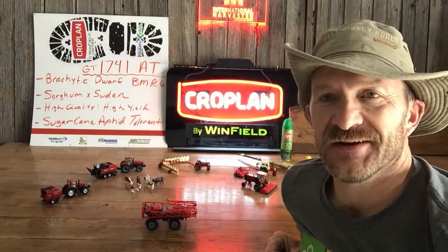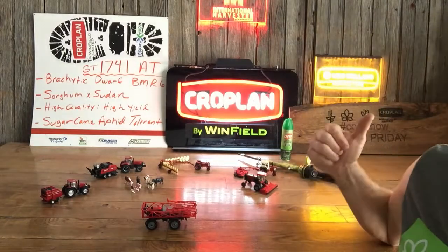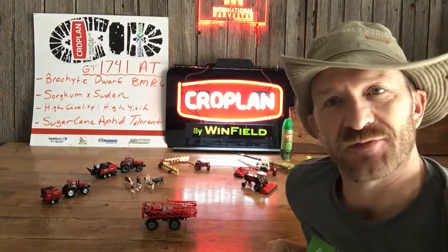Hey everybody, the Forage Fanatic here — Cropland by Winfield United Alfalfa and Forage Specialists. We're going to talk about some cow chow here on another Forage Friday.